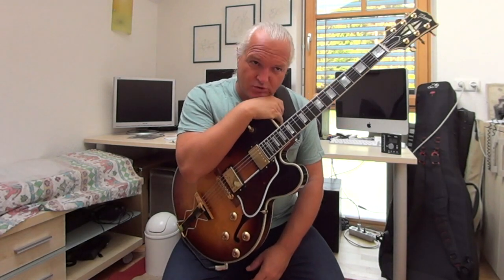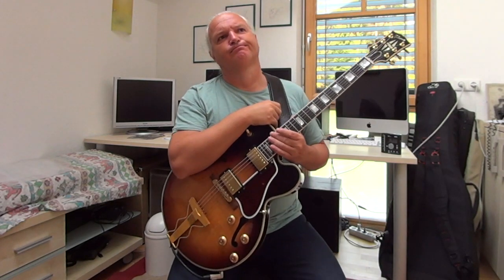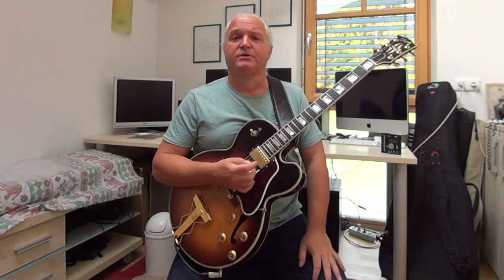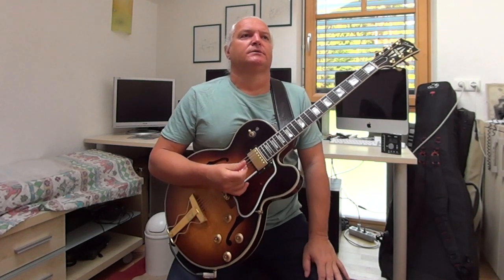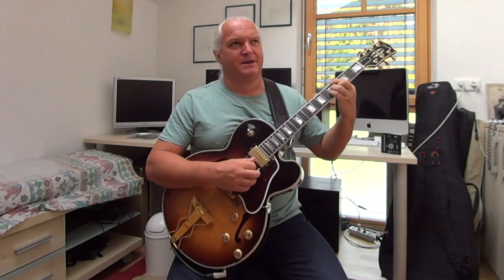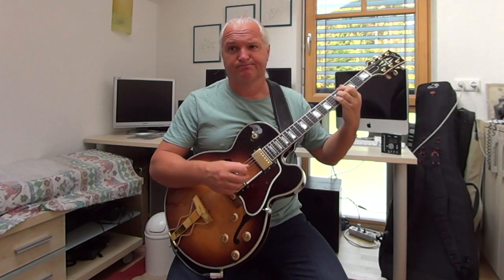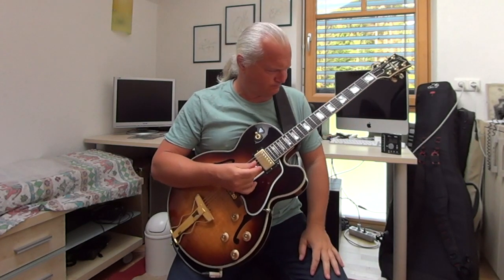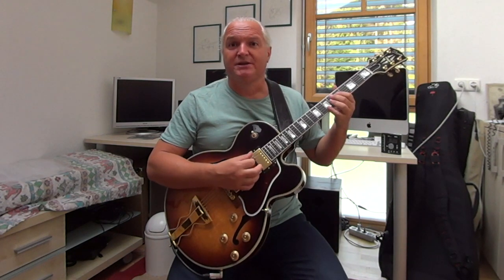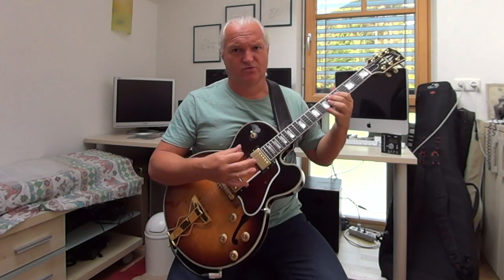But sure, we can explain it. Because there's not one theory behind it. The question is: when an Eb7 goes to the Abmaj7, we have a V-I. This is the V chord of the Abmaj7. So when we want to substitute the Eb7, we have to look for another chord that also wants to go to the Ab.